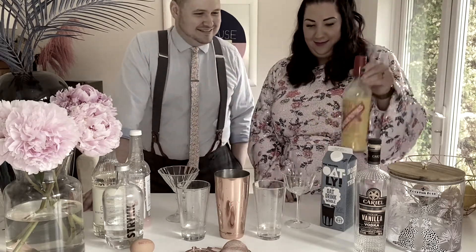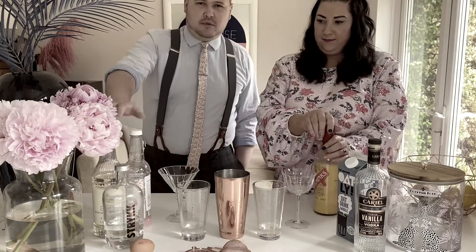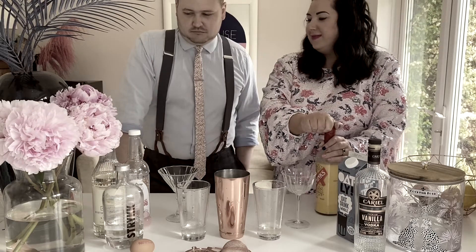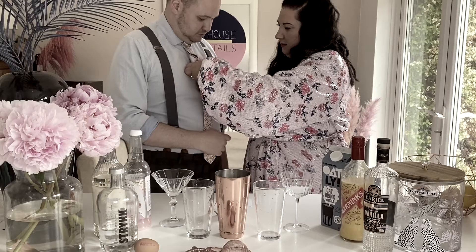We have a special mix that we formulated to be the best possible syrup it can be. Formulated! Formulated!